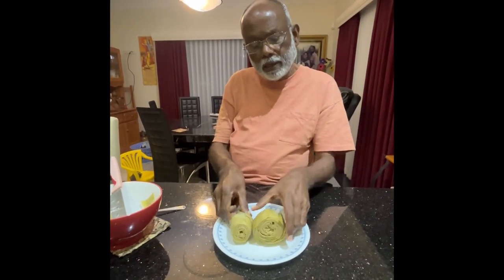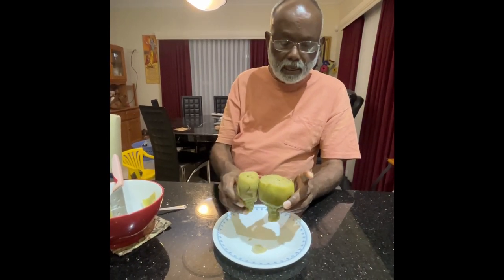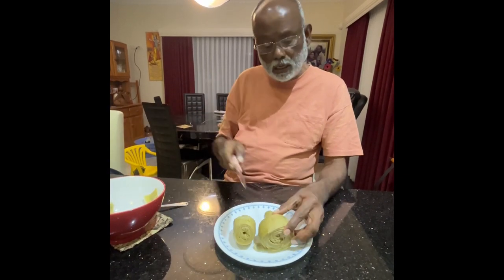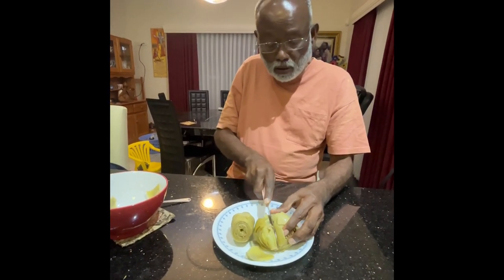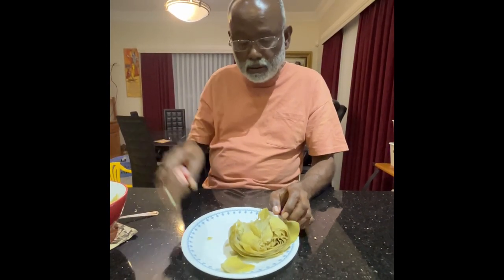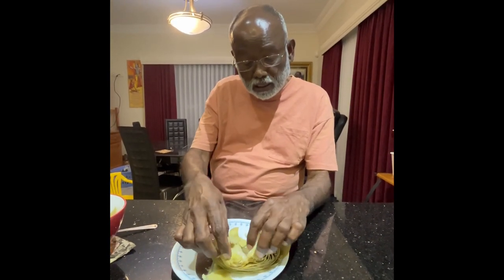We have boiled the artichoke as we said earlier. So now is the time to eat. The easy way to do it is to split it. When you split it, you can see the nicer part of the inside.